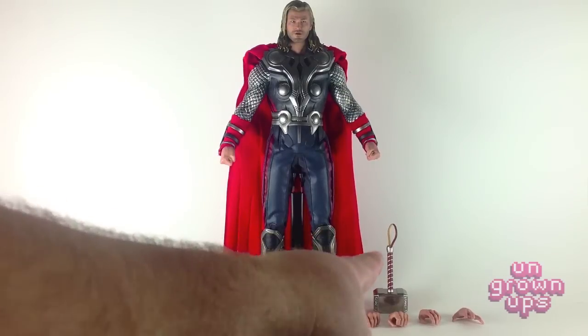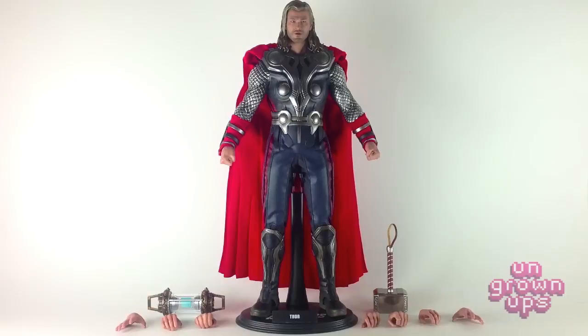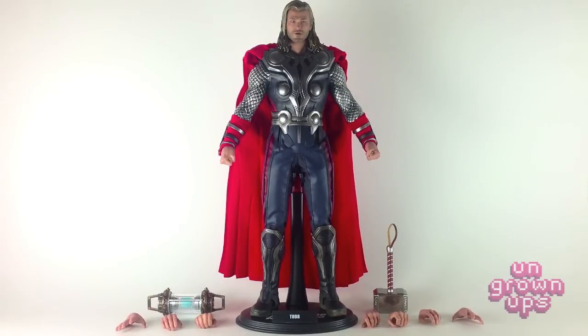Here's everything you get in the package. Of course you see Mjolnir, which has been revamped and redesigned to mimic his new Avengers look. You'll see the Tesseract case right over here. And you get nine different hands for Thor — four different hands for his right hand and five different hands for the left.